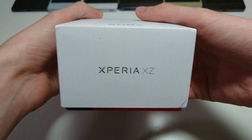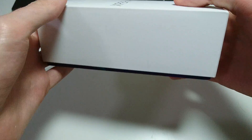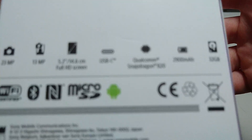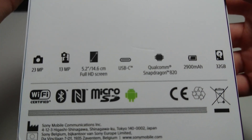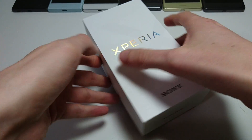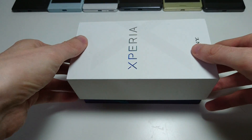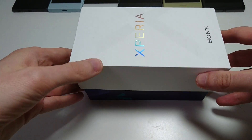So as you can see from the outside of the box, it's Sony's standard X-Series packaging. And on the back there are some specs at the bottom, which I'll talk about throughout the video. So it just arrived from Amazon — this is the United States version. I have it unboxed here; there's no sticker or anything sealing it shut, but again, this is how it comes.